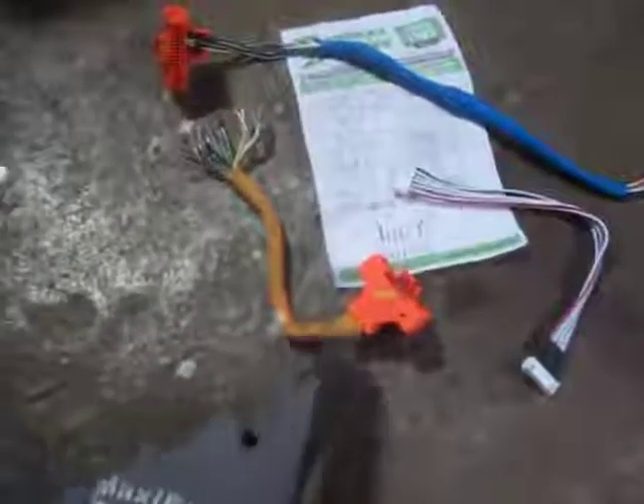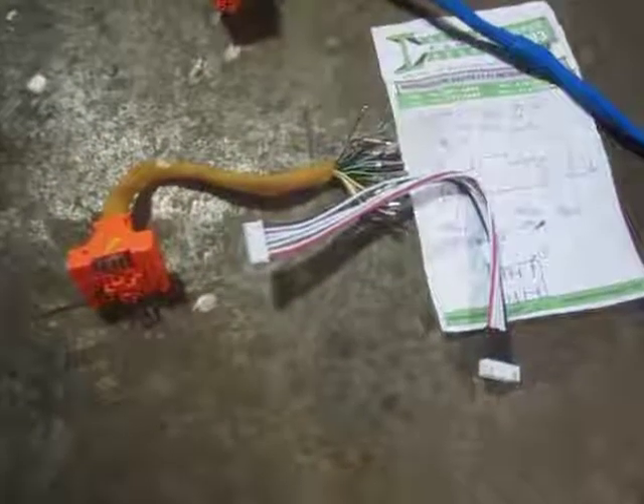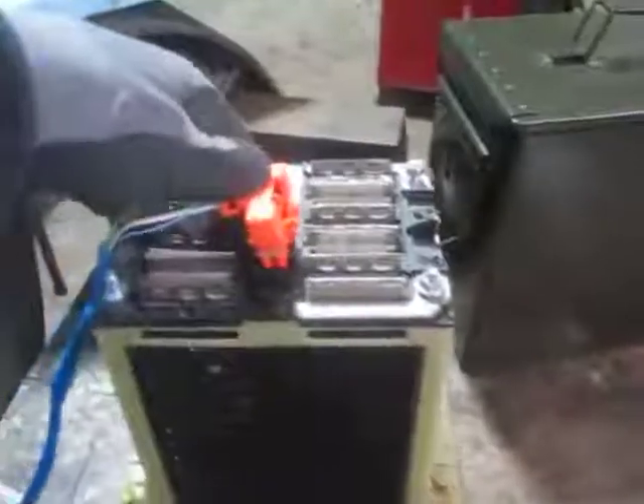To do that, take apart the stock connector, isolate and figure out all your pinouts — just map it with a voltmeter, figure out what all your different cells are — and then combine the Chevy Volt harness with a piece of a JST-XH connector. It's just a balance charger extension from the RC world, and then make something like this: a 6S Chevy Volt harness to 6S 7-conductor JST-XH, so that I can plug this into my battery.